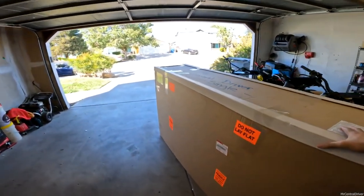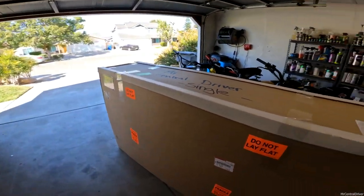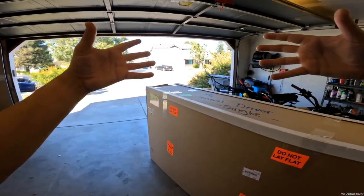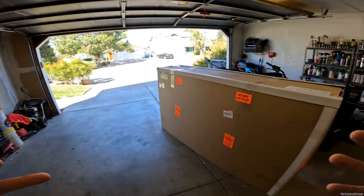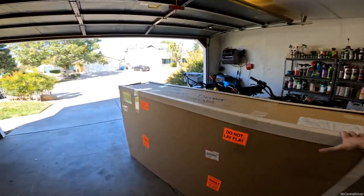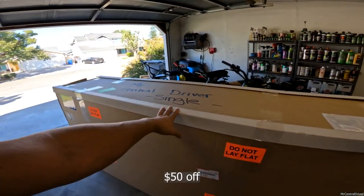Alright guys, this is a new video for me. I don't really do stuff like this — unboxing stuff. Right now I have my helmet on my head with my camera attached so I can have both of my hands free, and this is a package from Electric Bike Company.